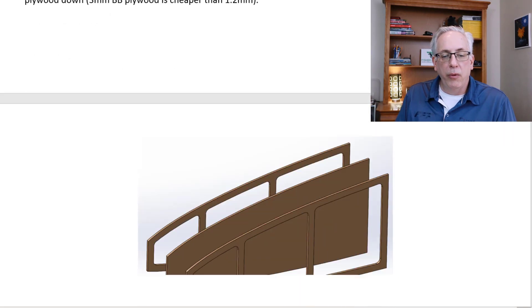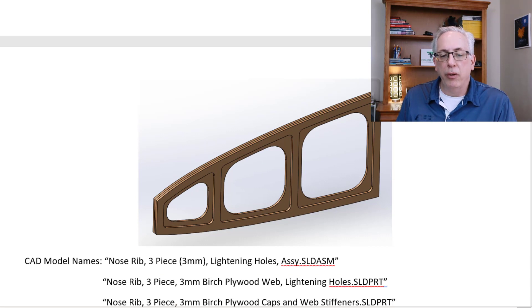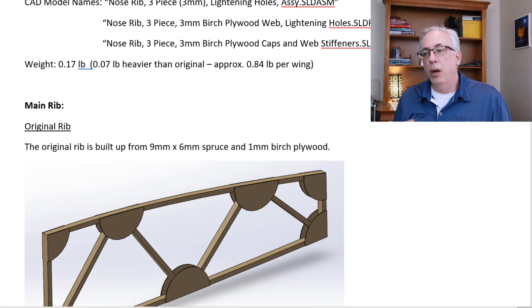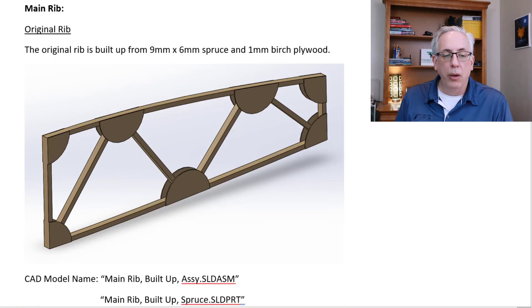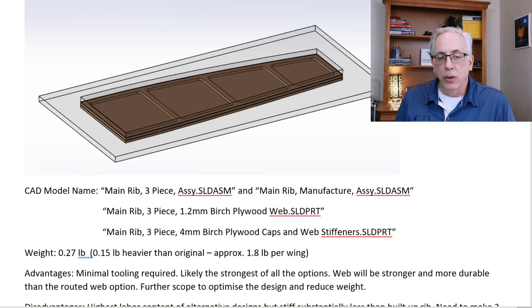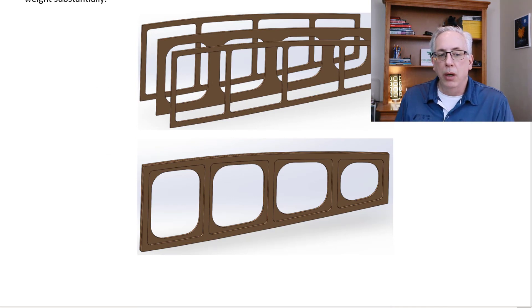We've gone even further to look at what it would look like if we routed out part of the inner web as well — and that seems to be the direction we're going. We found a weight increase of about 0.84 pounds per wing, but by switching from Okoume to birch plywood on the wing skins, we can go a bit thinner while maintaining the same strength, actually reducing overall aircraft weight. It's almost a net-zero effect when you account for the rib change. There's a nose rib and a main rib design, and we're heading toward a routed-out center section with two outside sections.